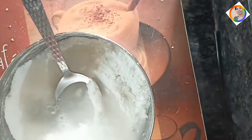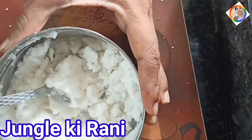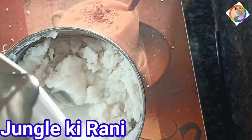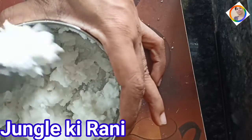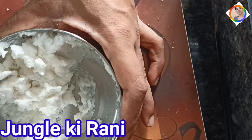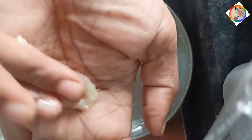I will mix the rice flour ingredients well together. We have the rice flour mixture ready, and once it is mixed quite well, I will cook it on the fire for about 2 minutes.